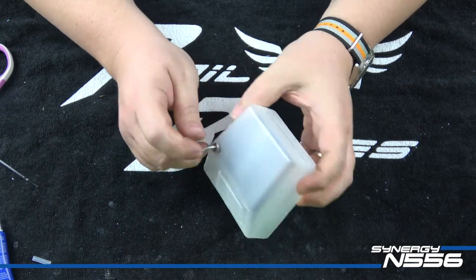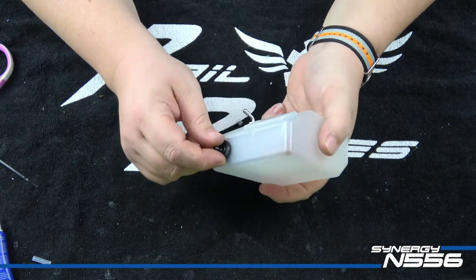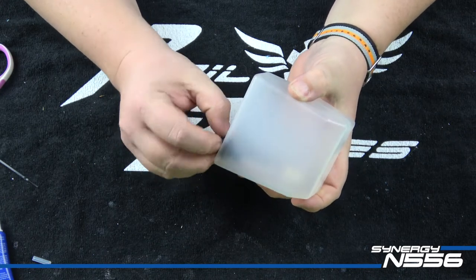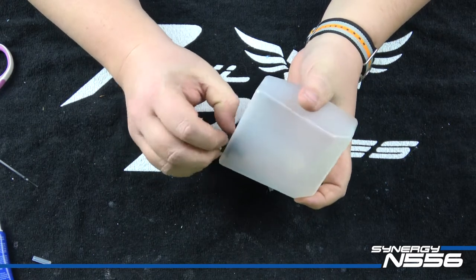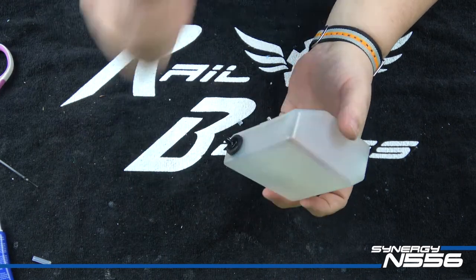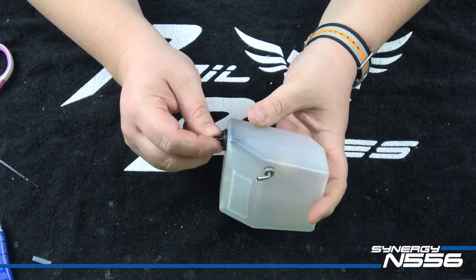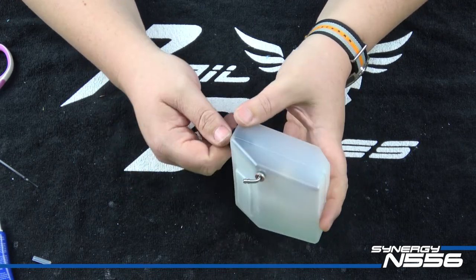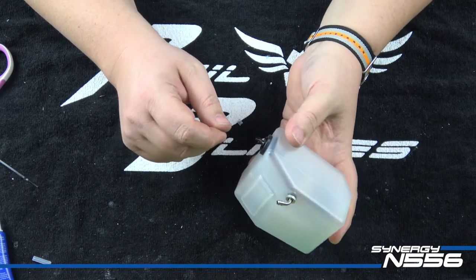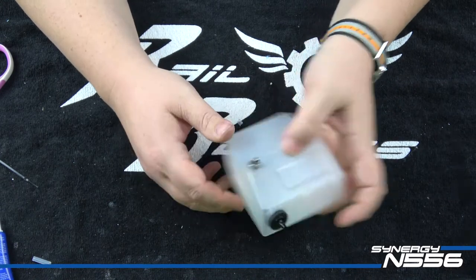I'm going to let the green Loctite cure fully. One tip: once you get the grommet insert in place, rotate it a couple times to make sure the inside surface has fully pushed through and the tank is properly sandwiched between the two edges of the grommet. Another trick for getting the metal insert into the grommet is to lubricate it a little — I just use a little saliva, though some guys use Botolube. Just enough lubrication to let the metal slide through.